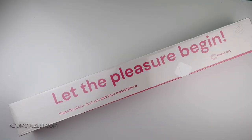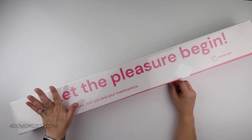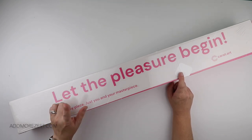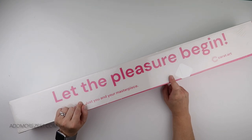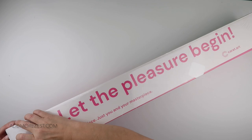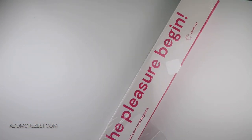Hi and welcome to Add More Zest, my name is Rebecca also known as 4kidsat147. I'm happy to bring you a peek at one of the new releases from Carrot.art. These release today and this is their collection 'Dreaming of Summer' — which I think most of us are dreaming of summer, maybe not the Australians depending on what weather they're having.